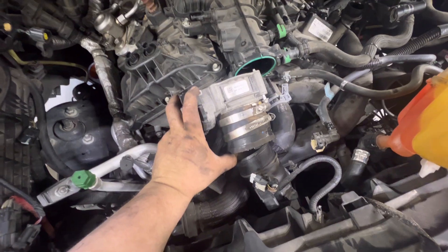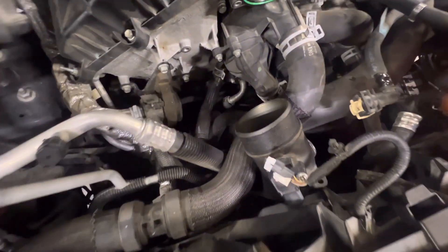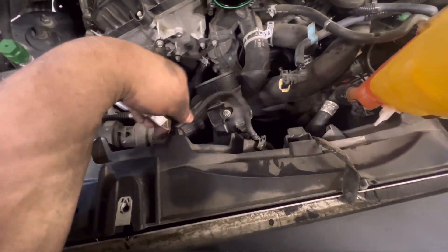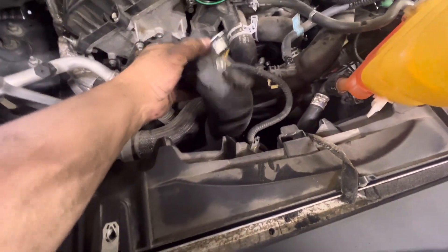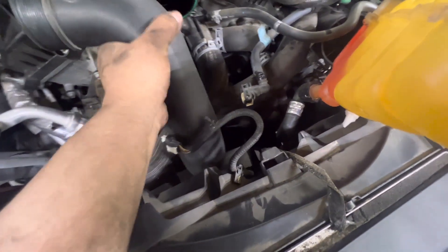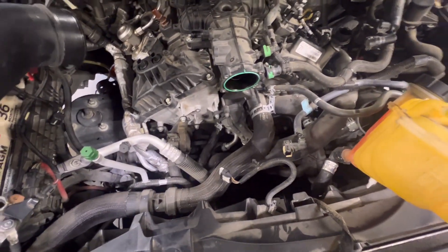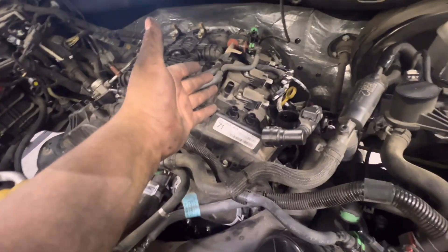With the throttle body off, I was able to slide the intake manifold off because when you try to pull the piping off the throttle it just ends up hitting the fan shroud. The throttle body is only four eight-millimeter bolts. Unplug your charge piping sensors, undo the coupler below, and now you can remove this charge pipe and make some real progress.